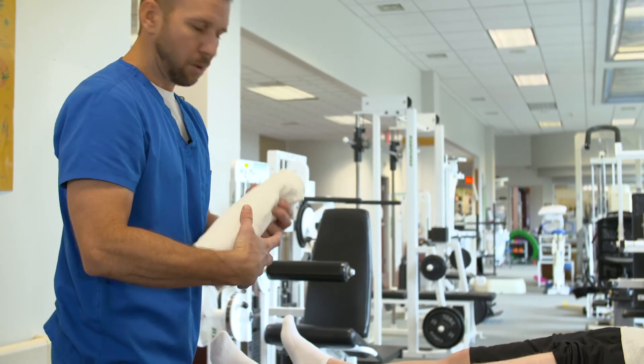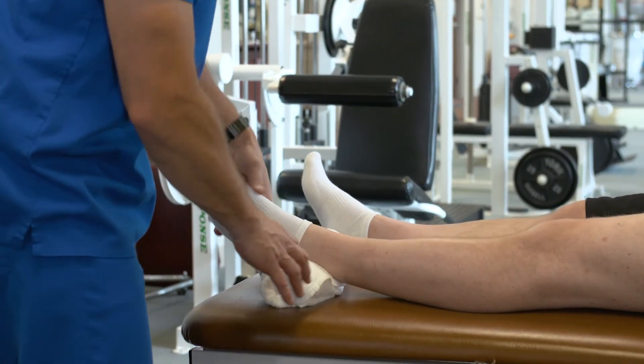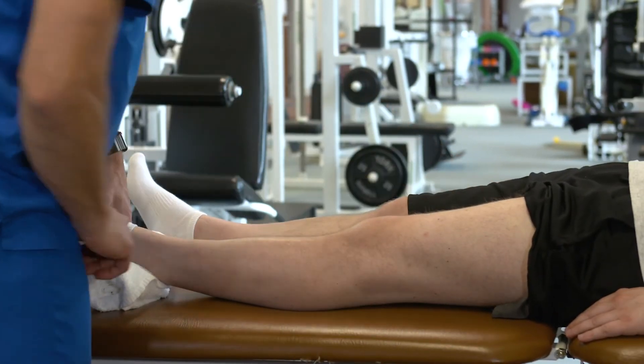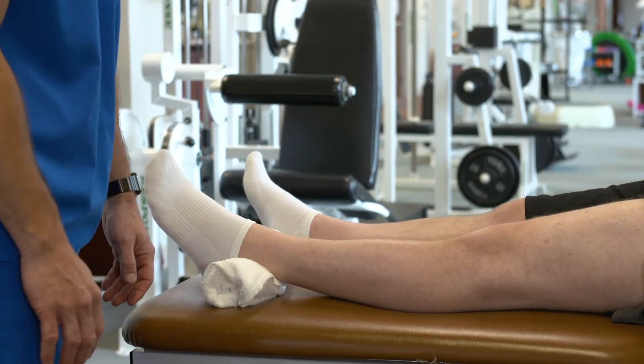You want to roll up a small towel and place that under the heel on the operative leg. Then you're going to tighten or contract the muscle on the front of your thigh — your quads — and push the knee down flat into the bed or table.